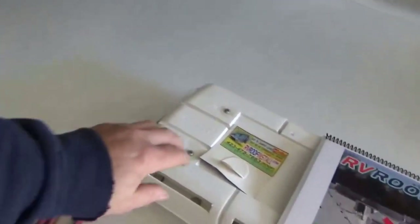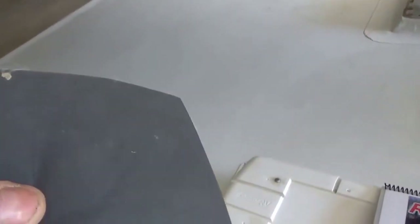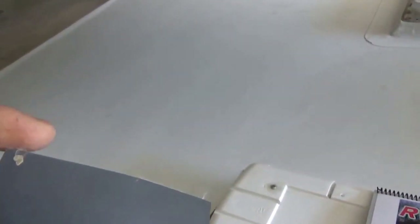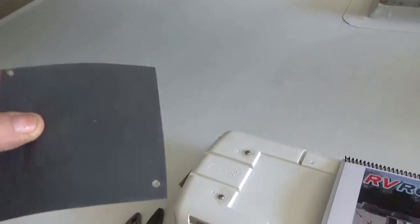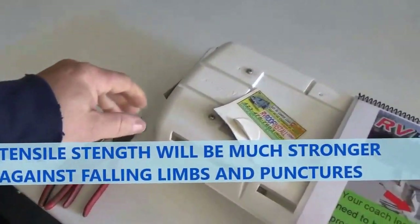Over here at RV Roof Install, this is a commercial-grade roof - 45-mil structured TPO. You can see those little squares in there like a mesh; you can actually see the little fibers - that's the structure. That structuring gives you more strength, what's called tensile strength. It gives you a lot more strength in the material.